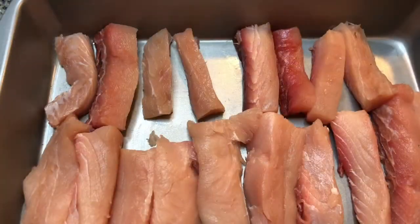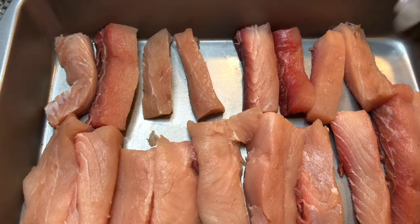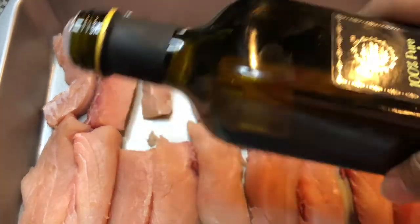We're going to be using our indoor grill. The first thing we want to do is use some oil so that it will not stick. I'm just going to use some avocado oil.